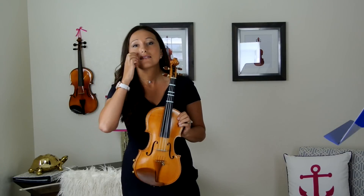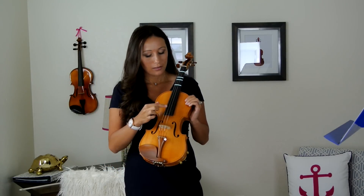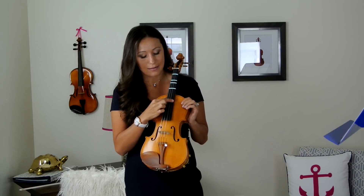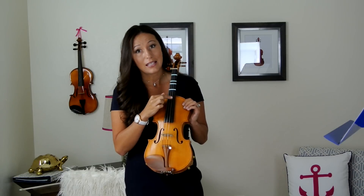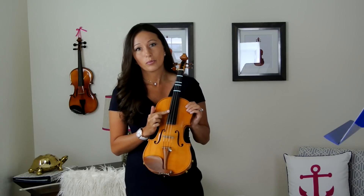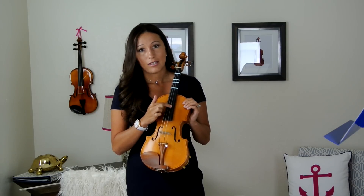Each string has its own name, but for today we're just going to learn two. We're going to learn the tiniest string — this little one on the left, which is the E string — and the A string, the one right next over. So we have E and A. There's also D and G, but we're not going to use those today.